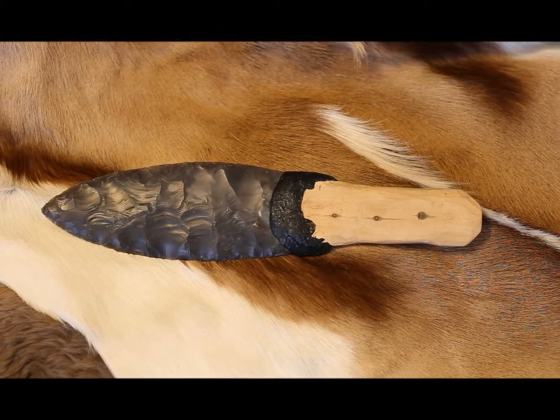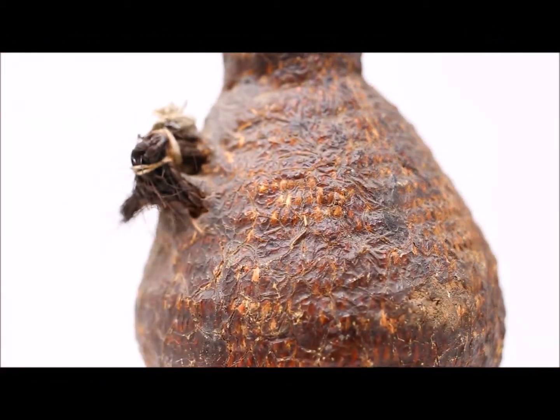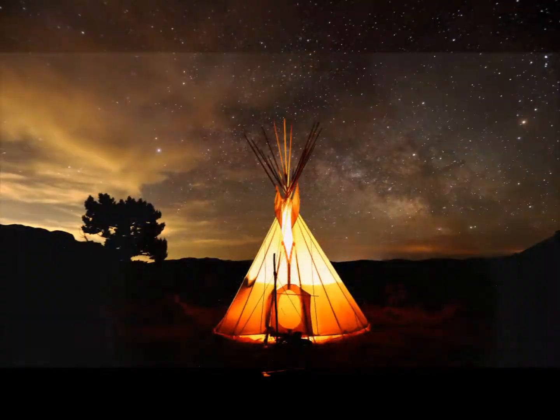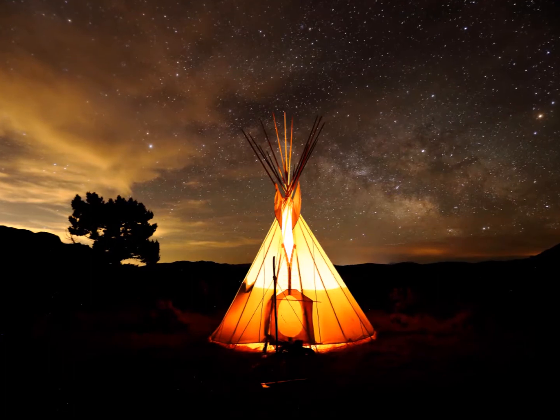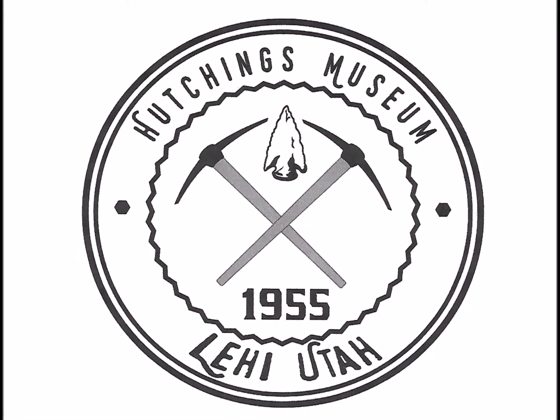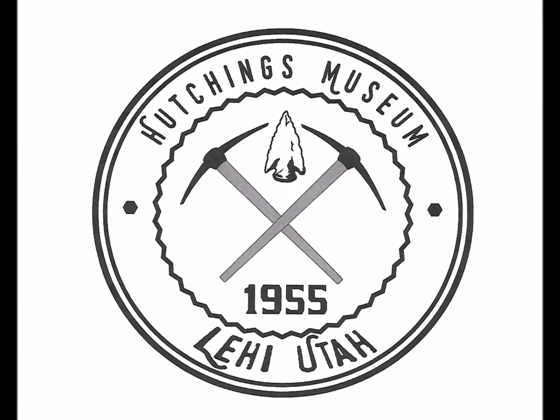Whether you're making pine pitch glue or rendering down pine pitch to waterproof baskets, understanding these ancient skills adds depth and appreciation to the artifacts we see. If you enjoyed this video and like learning about history, please subscribe to our YouTube channel or visit the Hutchings Museum at 55 North Center Street in Lehigh, Utah.